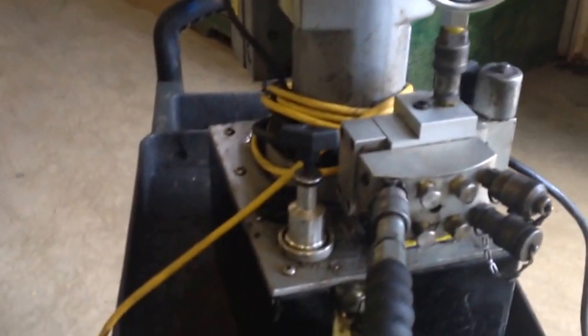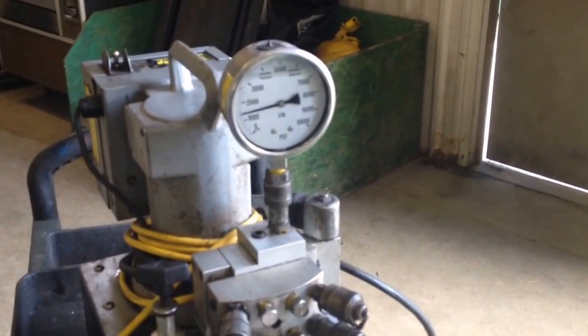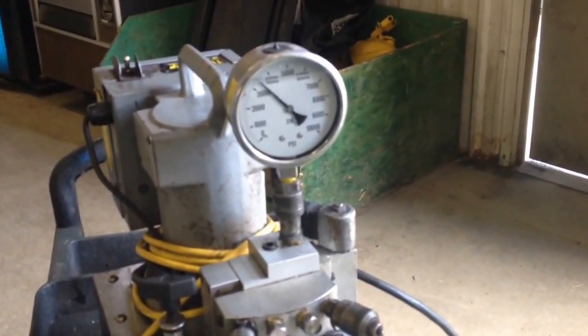Right here is the head that we use to torque up our studs and nuts. I'll show you the first thing we do. We have a little control switch right here. Turn it on, see what pressure we're going to — 3500. All we do is take the fork head, place it on the stud, and lock it into place.